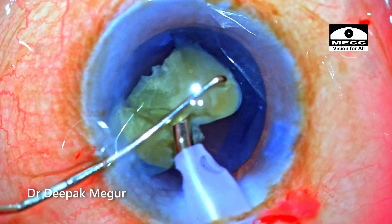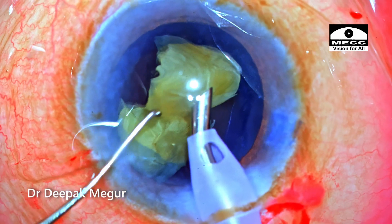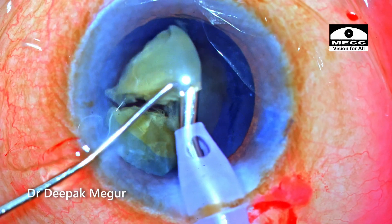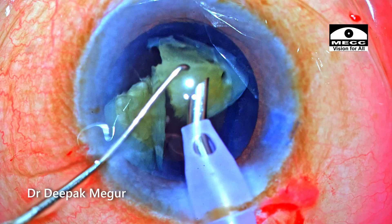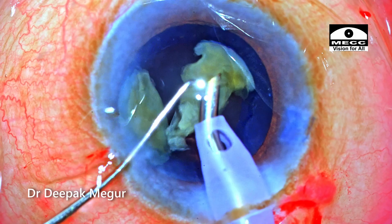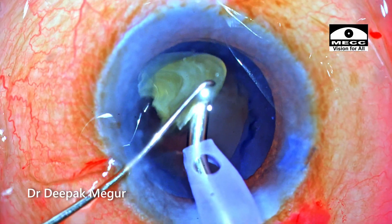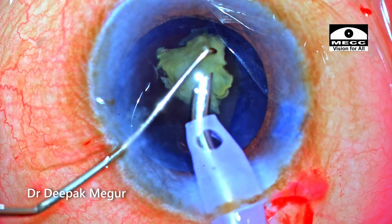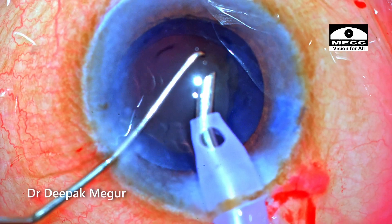Time to emulsify the last two fragments. Please note that the chopper and the phaco tip together form a sort of barrier to prevent tiny fragment pieces from flying around and hitting the endothelium. The fragment dances around the phaco tip as it is emulsified in quite a posterior plane in a very controlled manner, with minimal lens chatter and turbulence.